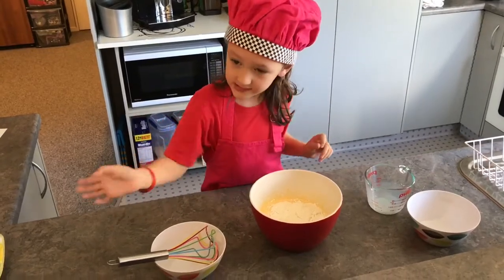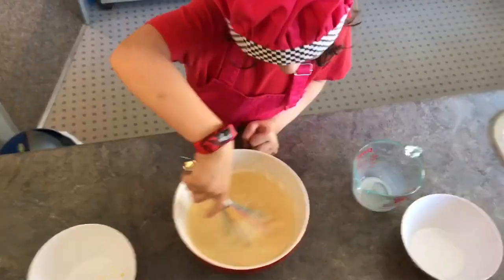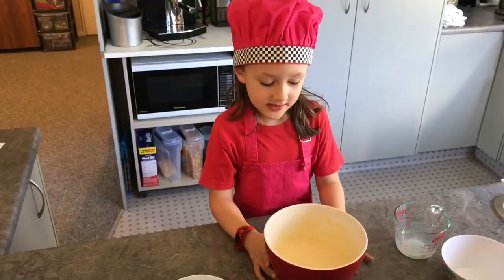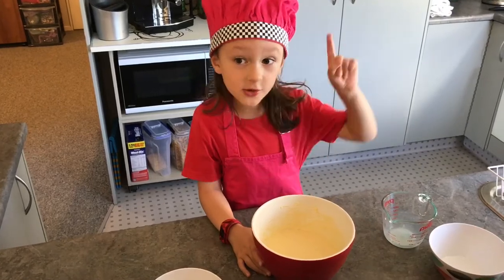Now we mix it back up. It's all mixed up, but you've got to make sure that you don't mix it up too much.